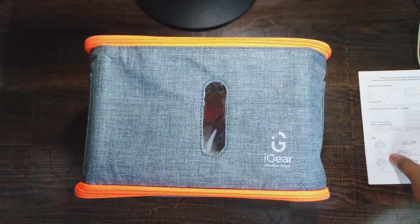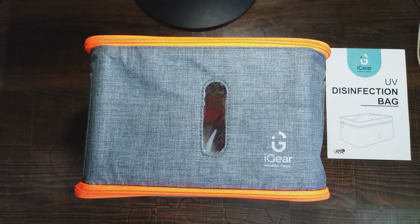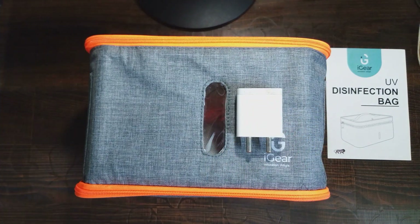Now we have successfully assembled it and we have also seen the manual. So let's begin with the working procedure. For functioning of this product you need a mobile charger adapter or a spare adapter at your house, or you can even use your laptop's USB port.